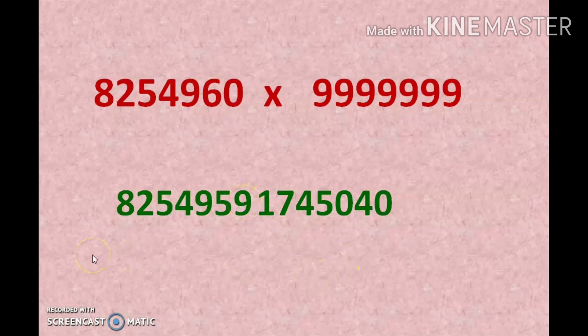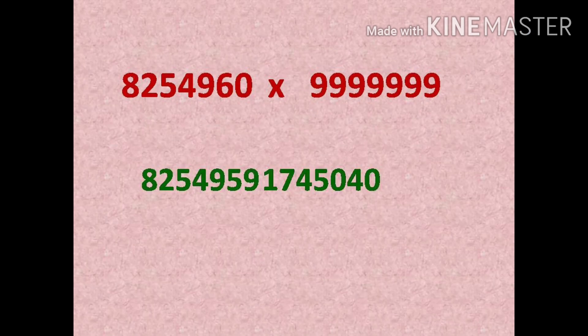This method is very easy. If you understand this concept, you can multiply any number by the 9 series within a fraction of seconds. Only one condition: the number of digits must be the same. If the digits are not the same, use the first method. If they are the same, use the second method. Thank you.